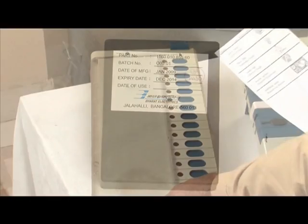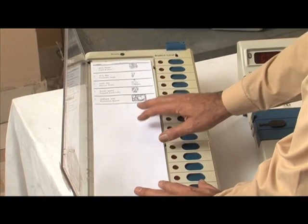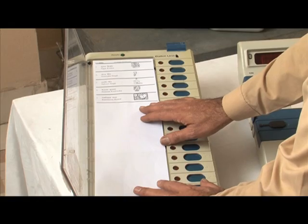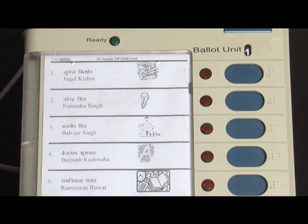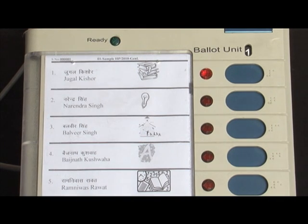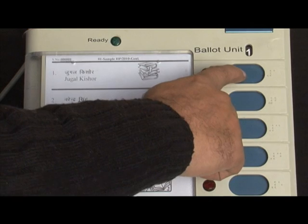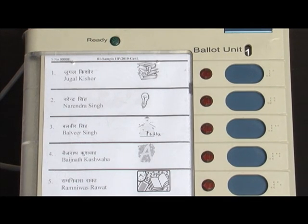One ballot unit can accommodate 16 candidates. Up to 64 candidates can be accommodated by connecting four ballot units in series. The machine ensures that only a single vote is captured by the voter. As soon as the voter presses the button on the ballot unit, the vote is recorded and the machine gets locked. Even if one presses that button further or any other button, no further vote will be recorded.